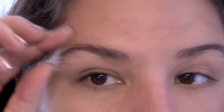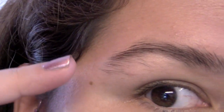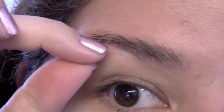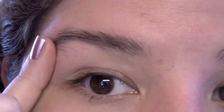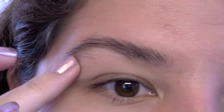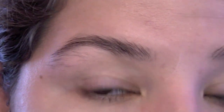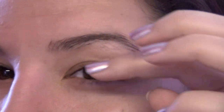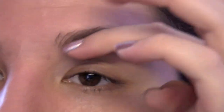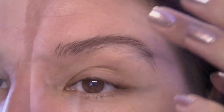My hairs are very long and dark, so the second they start growing in I really have to do something with them. This is about three weeks' worth of growth because normally I pluck or trim them at least once a week, and I get them groomed or threaded about once every two to three months — it can be pretty costly and I just don't always have the time and effort for that.